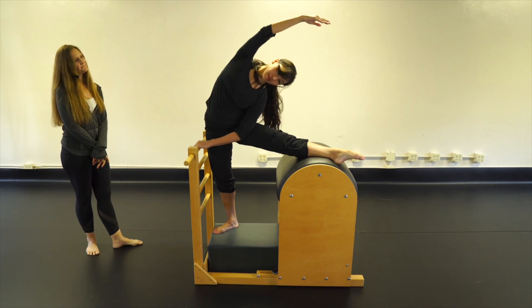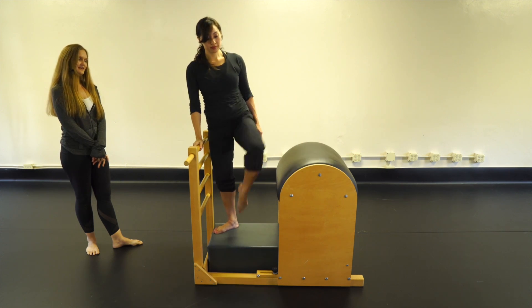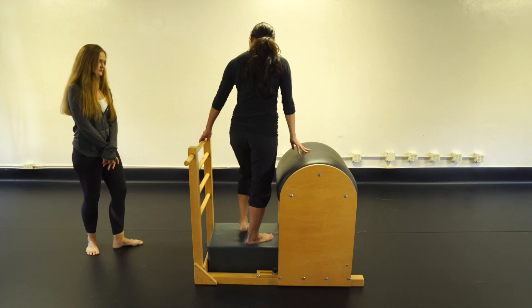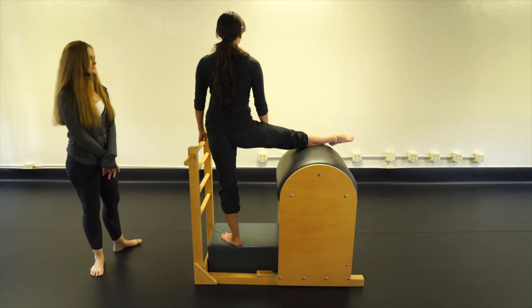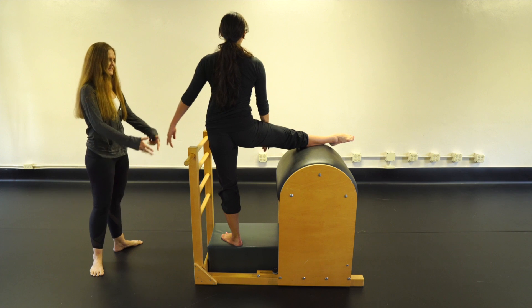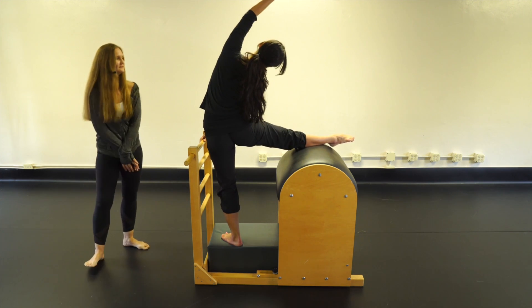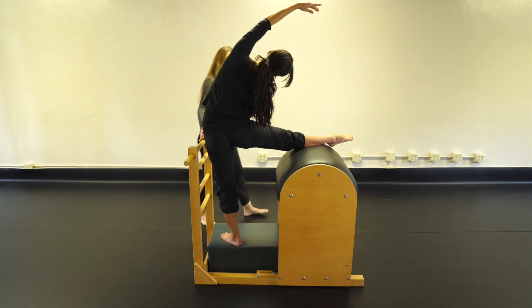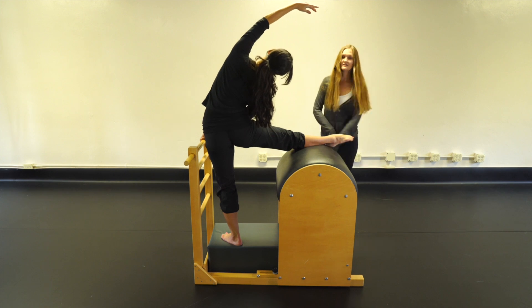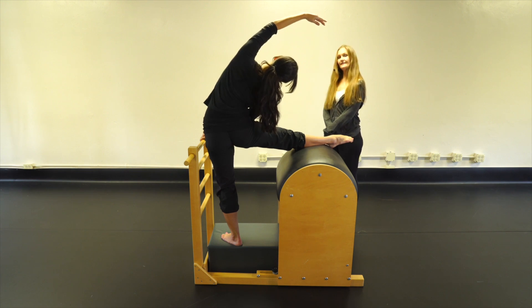Come on up, bring that leg down, and do the other side — flip around. Turned out, right leg goes on, square the hips, hollow the abs, rotating in the hip socket, and up and over to the side. If you can't reach over, you can put your hand down on the barrel for stability.